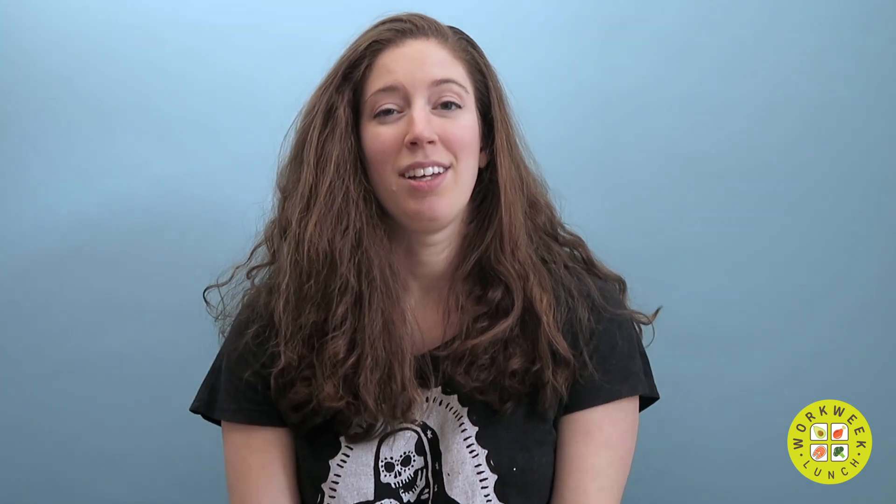Also, they're less likely to break if you drop them. Those are the two main reasons why I like plastic. Of course, these are reusable, so they're still not as bad as single-use plastic containers that you have to throw out right after you use them — like the plastic containers that most takeout food comes in.